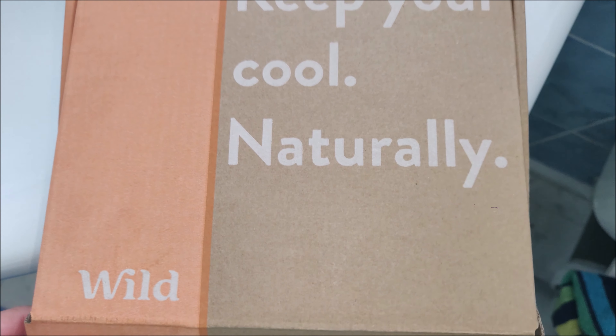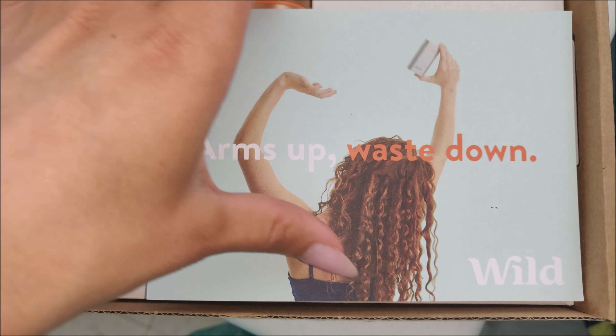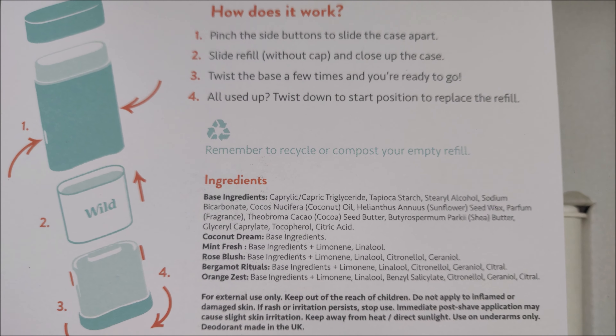So first of all, I'm just going to show you the box and what comes inside. I'm just going to open it up and have a little look inside. It says 'arms up, waist down' — I'm guessing that's all about less wastage for the environment. On the back here, it has all the ingredients and I will list them below as well.